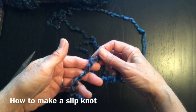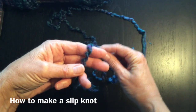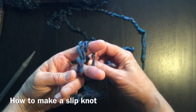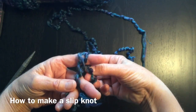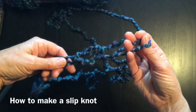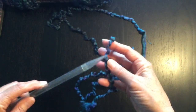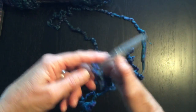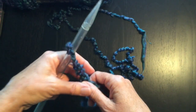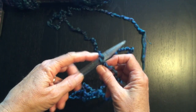So the first thing you're going to want to do is make a slip knot. Just go over two fingers, come around, make a cross, and then your wool is going to come in between the strands of wool. Let go of your fingers and pull down — that's forming your slip knot. Take your needle and pull up on your strands and you'll see that it will tighten for you. There, you've made your slip knot.